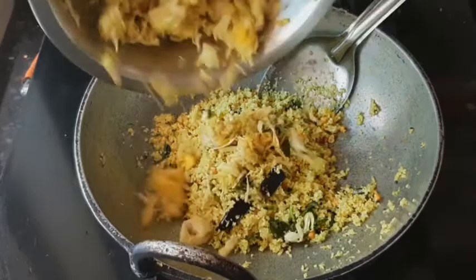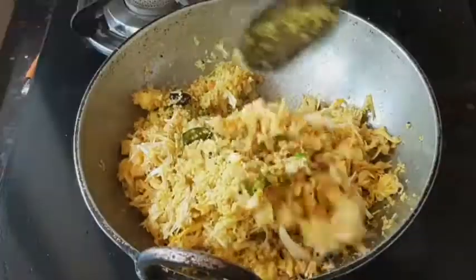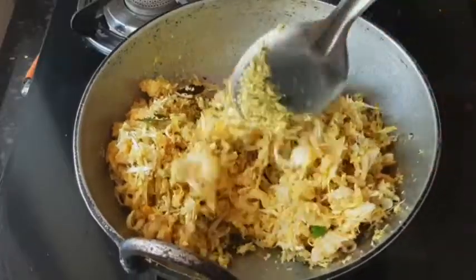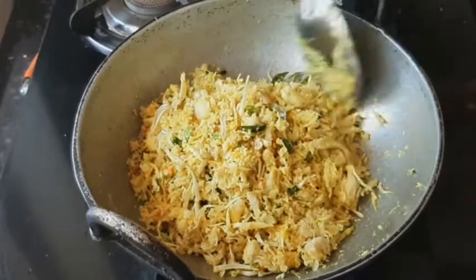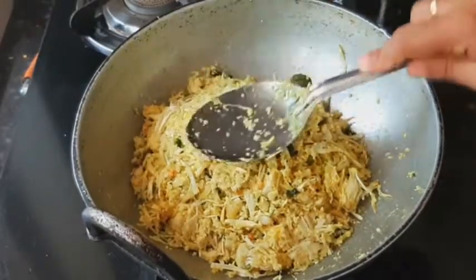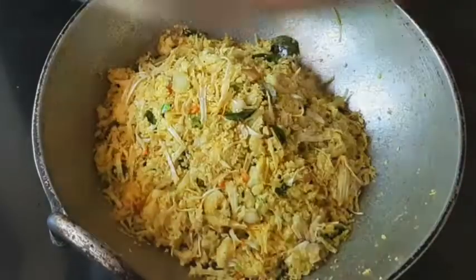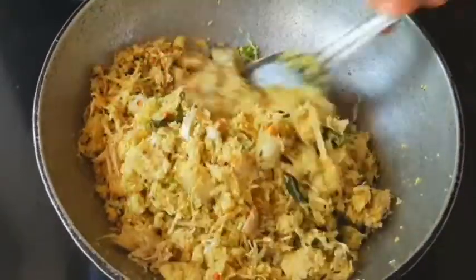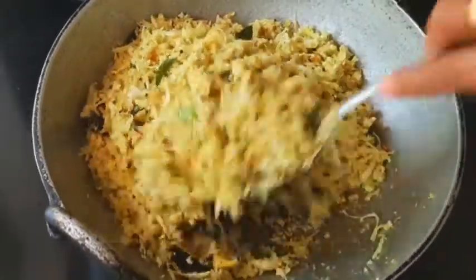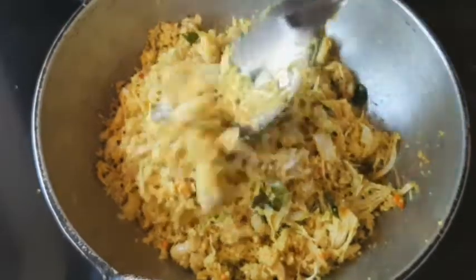If you want to cook it, you will need to cook it. Put it in the pan. We're going to be finished with the pan — we have cleaned the pan after 30 seconds. We need to cook the pan in 3 seconds.